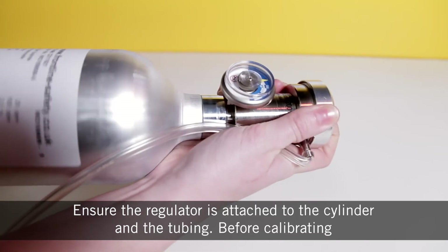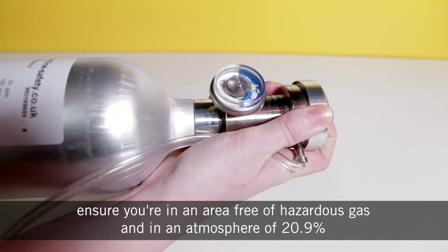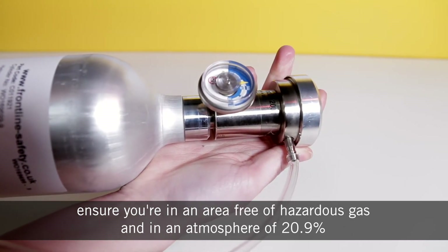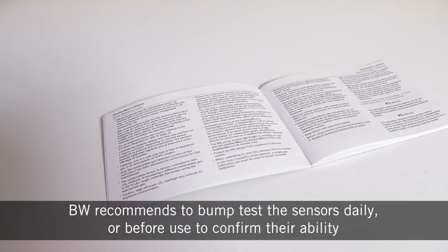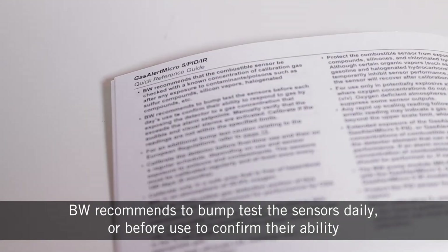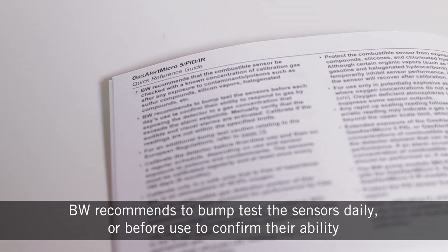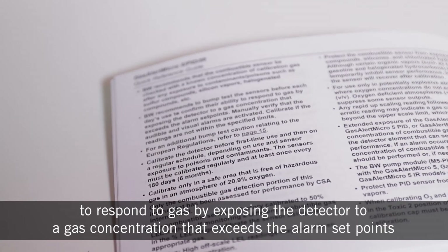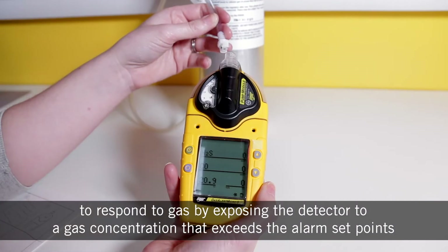Before calibrating, ensure you are in an area free of hazardous gas and in an atmosphere of 20.9%. BW recommends to bump test the sensors daily or before use to confirm their ability to respond to gas by exposing the detector to a gas concentration that exceeds the alarm set points.